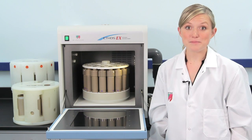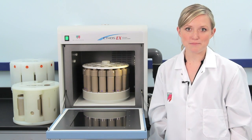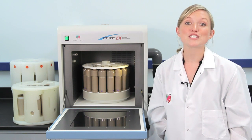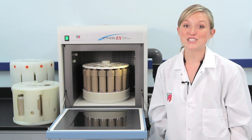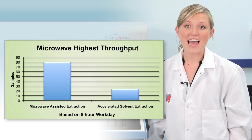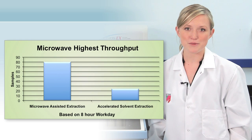Because extractions are performed at elevated pressure and temperature, and because the sample is continuously mixed with solvent by sample stirring, extractions are extremely fast, taking just 30 minutes. So in an eight-hour workday, as many as 80 samples can be run.